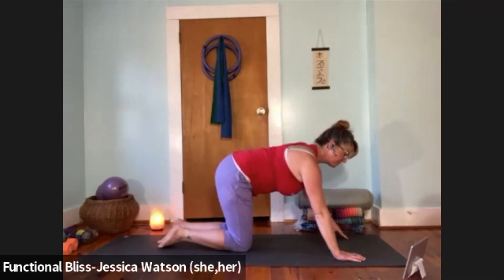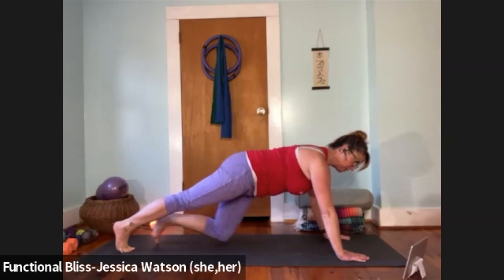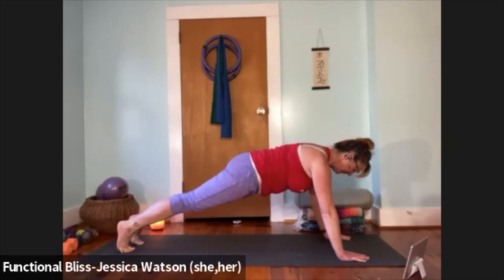Walk both feet back to find a plank position — wrists in line with the shoulders. Maybe step the right foot back and then the left. Broaden the shoulders, pull the abdominal muscles up towards the spine, and take a big breath here.